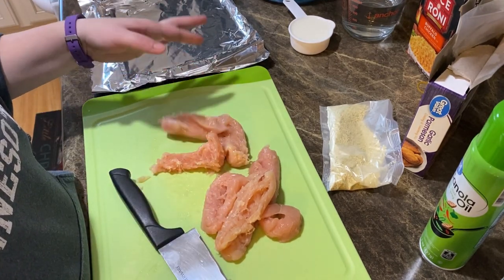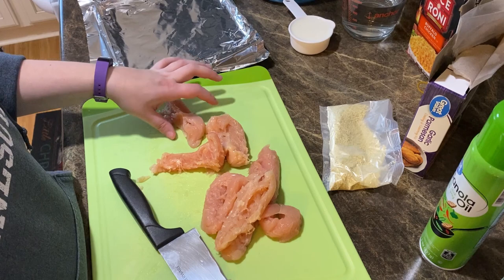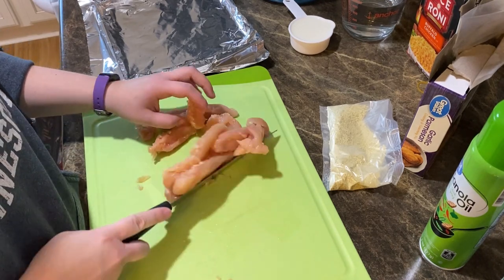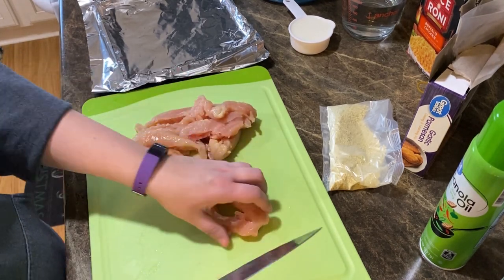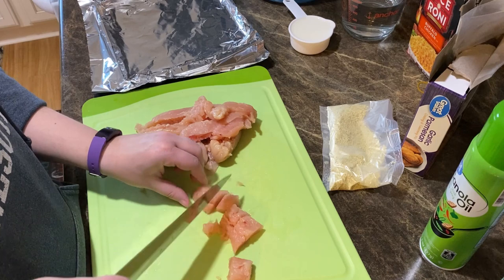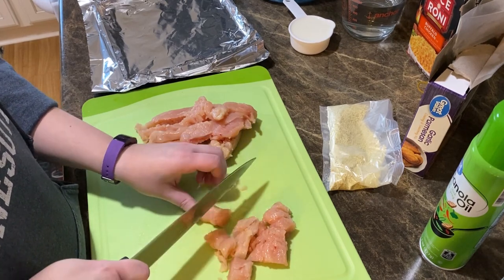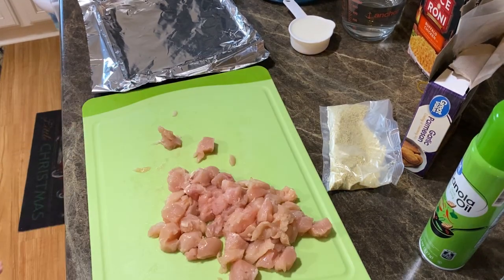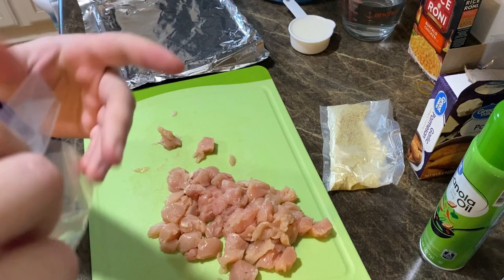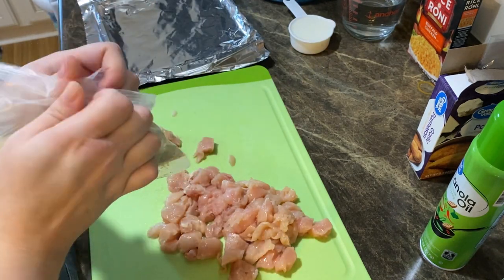Getting that tendon out is just so much better — if you run into that tendon in your bite it's just disgusting. You could cut it out but you lose so much more chicken that way. So I'm going to cut these into little bite-sized pieces. My oven is preheating to 400 degrees Fahrenheit. Once they're all cut up I'll bread them. I washed my hands and I'm going to take the garlic Parmesan coating — it comes with a little baggie and two seasoning pouches.